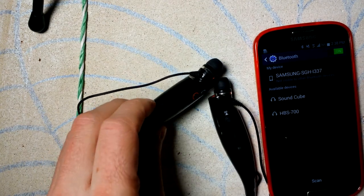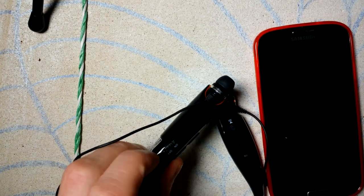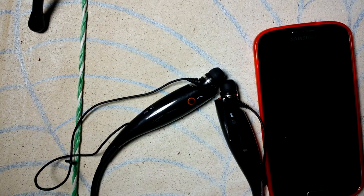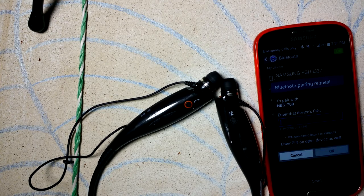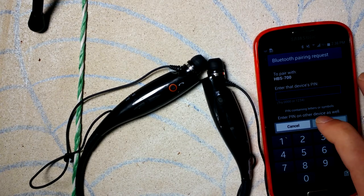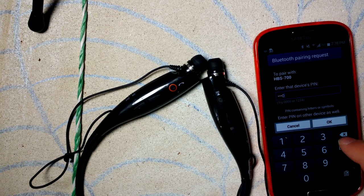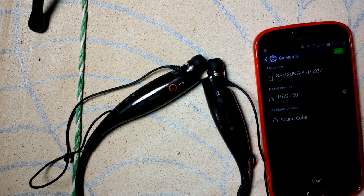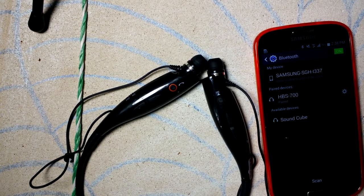So when I turn this on — you won't hear it but maybe you will, try to be quiet — you saw it kind of move right there. That's actually because it just vibrates, that's all it does. I do not have a PIN set, so it's probably going to be 0-0-0-0 or 1-2-3-4. If you've never set a PIN for a device, just for future reference, that's what's going to happen. So you can see I am paired now.